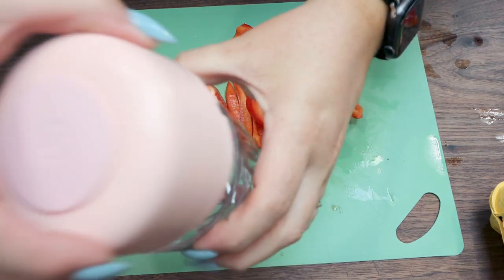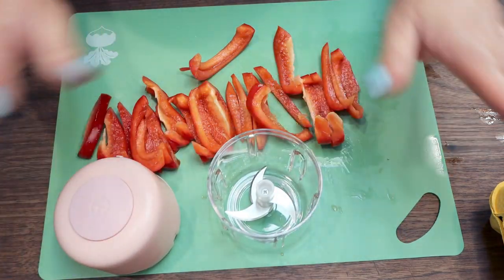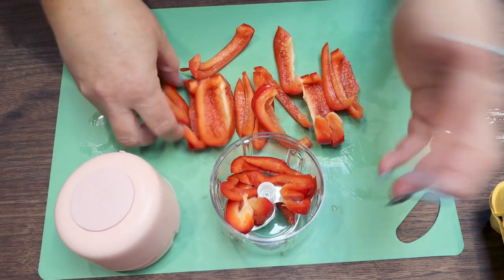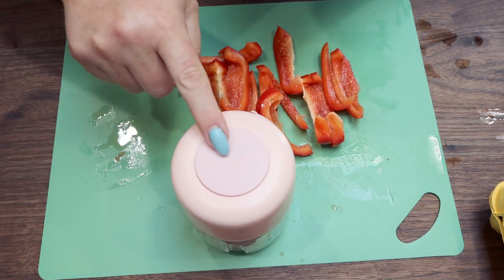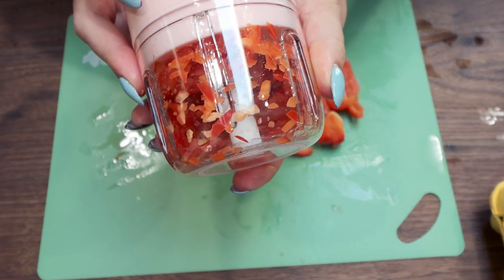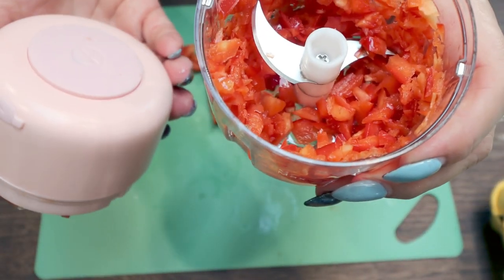I wanted to show you guys my little handy chopper that I had featured in my favorites video that went up on Sunday. This is from Amazon. This thing is amazing. So I'm going to go ahead and pop in some of my red bell pepper — I just sliced them into smaller slices so they'd fit a little bit better in the container. Pop the lid on and then you literally just hit this button and it'll chop it. It's so easy. Look at how perfectly chopped that is — nice and fine in a matter of seconds. I'm obsessed with this. I'll link this down below for you.